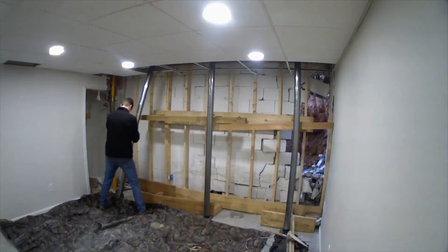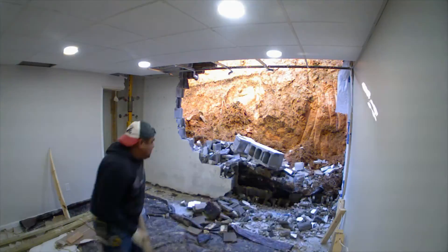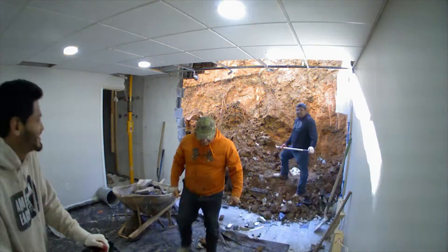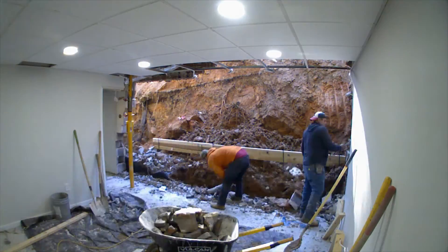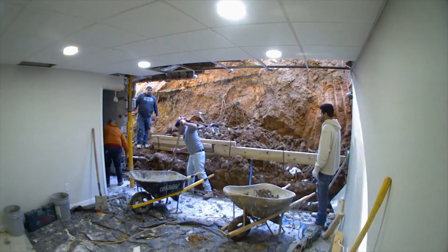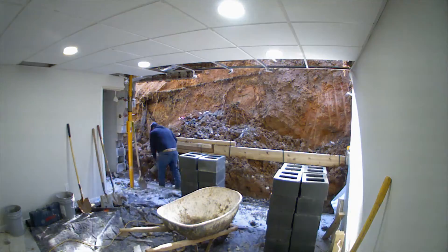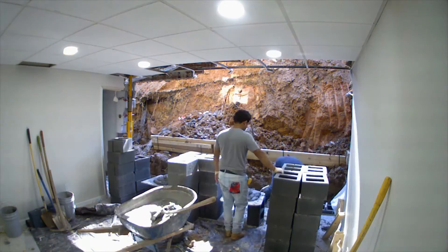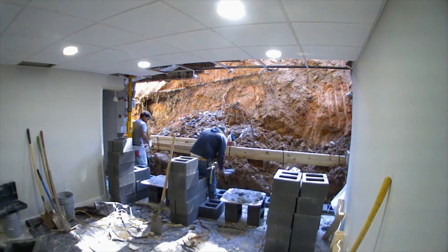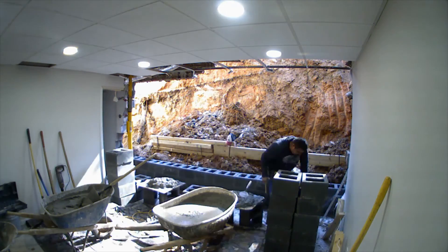Coming around to the inside, you can see how that wall was failing — see all those cracks along there. The guys are coming in, tearing everything down, and getting the footing prepped. The footing on this house is fine. What happened is the block wall itself did not have any filled cells. If you see all the holes in the block right there — when they built this house they didn't put any concrete inside of those, so there was no real rigidity in the wall itself.